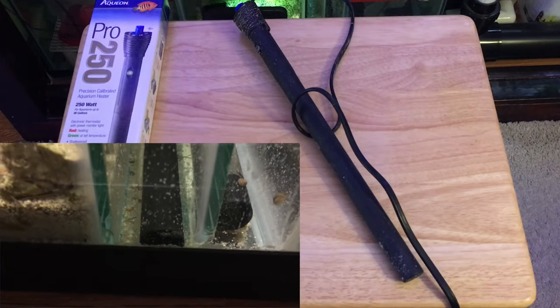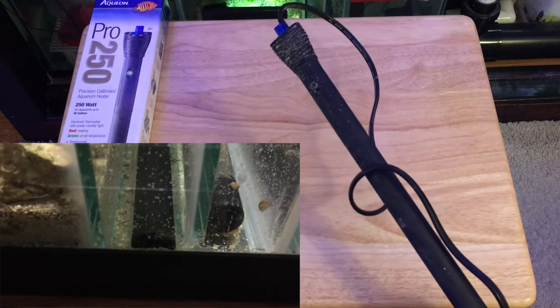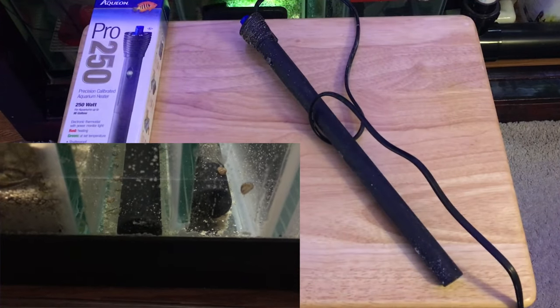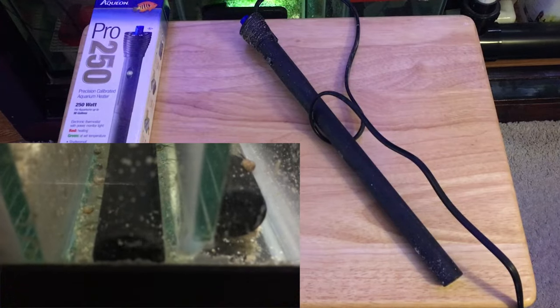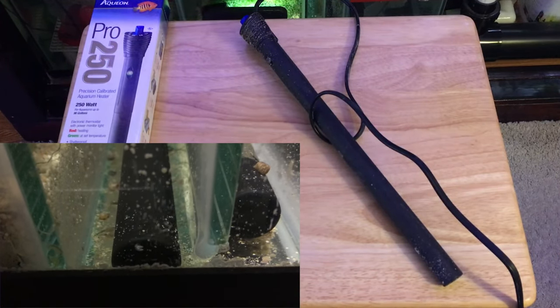I removed it, and that left me with a single 250 watt heater running my 180 gallon reef, which wasn't good. So I basically had to turn the heat on in my house to try and keep the temperature stable until I could get a replacement.